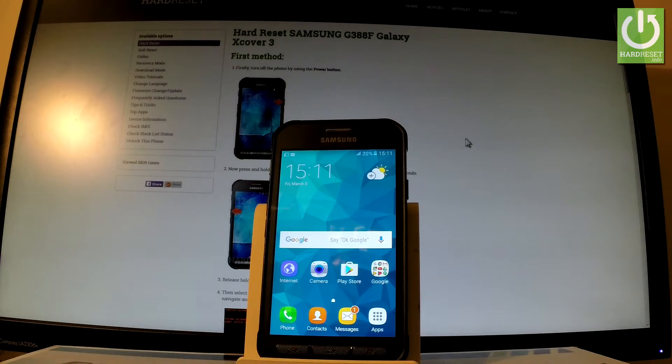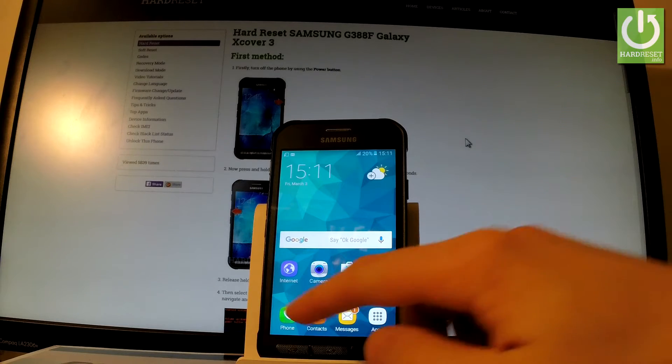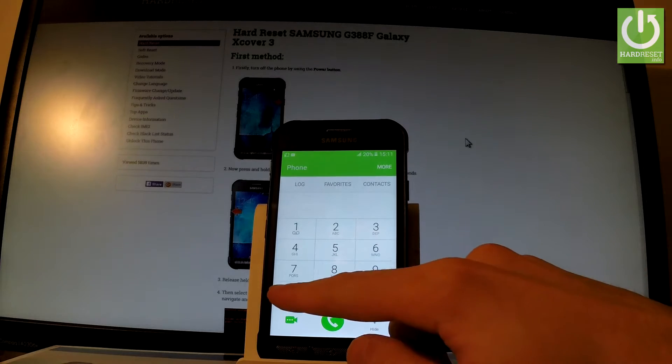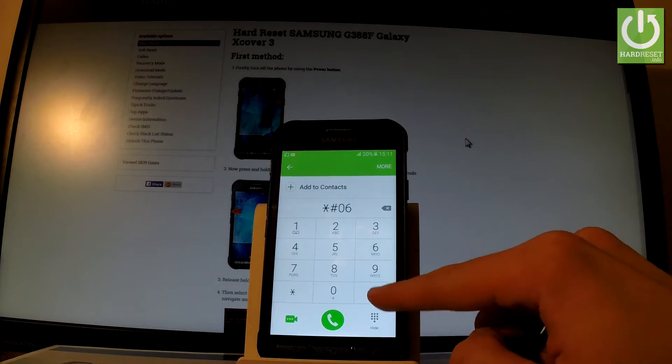Let's use a secret code at first. So let me open the phone dialer by using the phone icon and let's input the following secret code: star hash 06 hash.